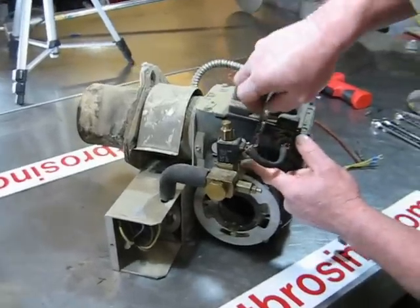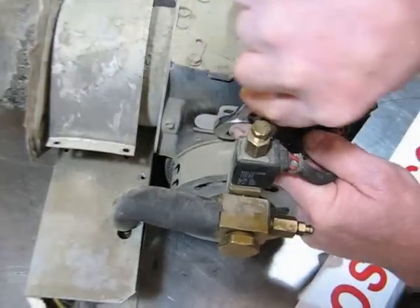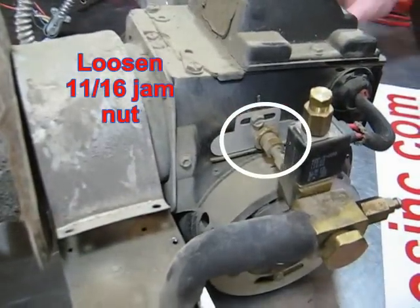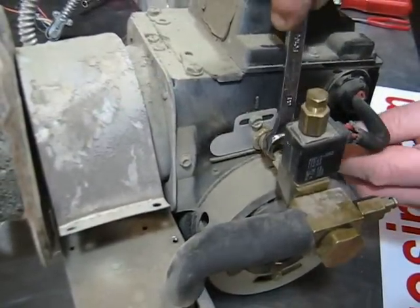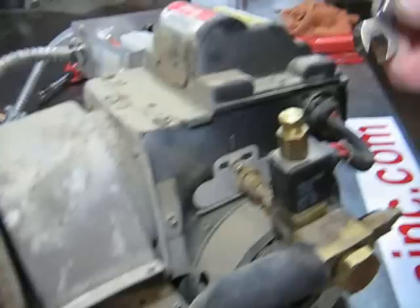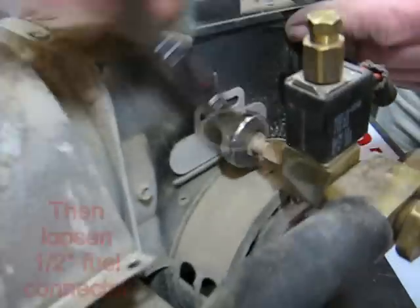Loosen oil supply tube jam nut with an 11/16 wrench. Using a half-inch tubing wrench, loosen and unscrew the oil supply tube.